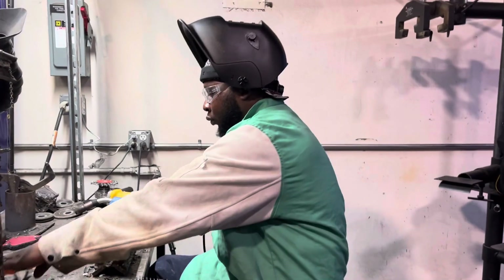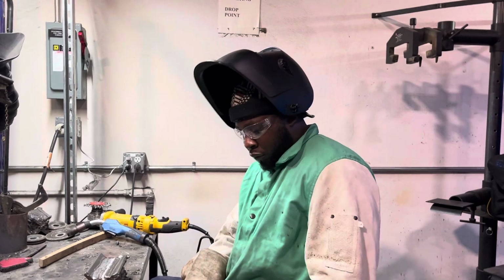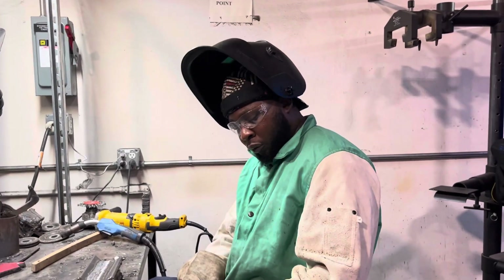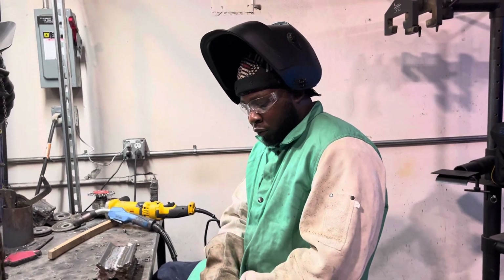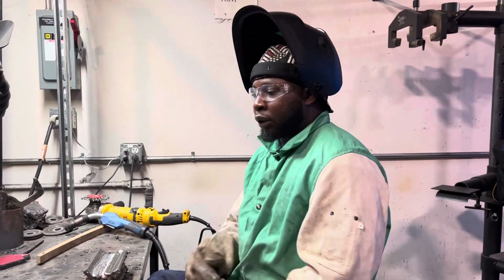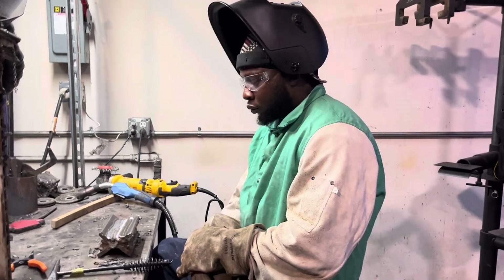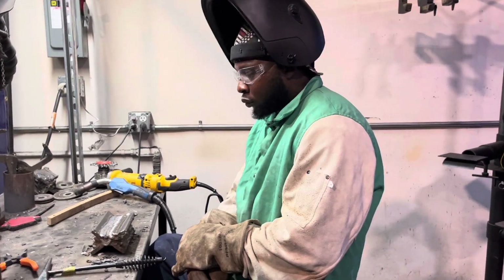Before you dive into the class — before you even start — once you figure out that you want to weld, sit down and think about what type of welding you really want to do. That way we don't waste any time, and whatever extra time you have, you can use it to refine what you really want to get. That's it — I agree.